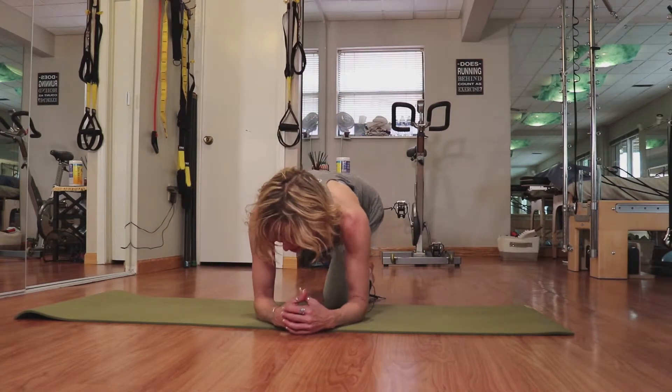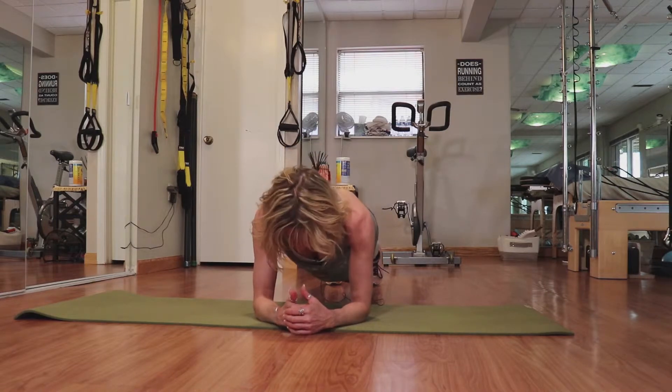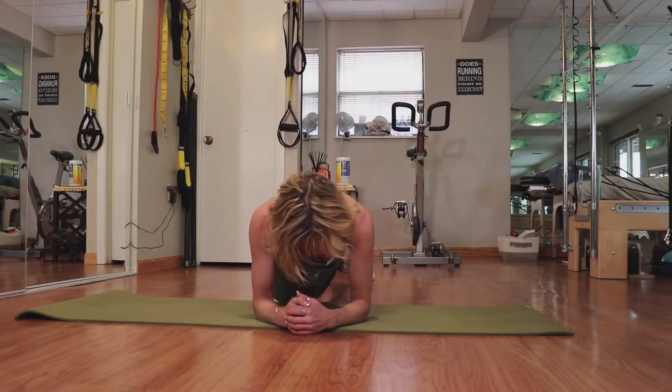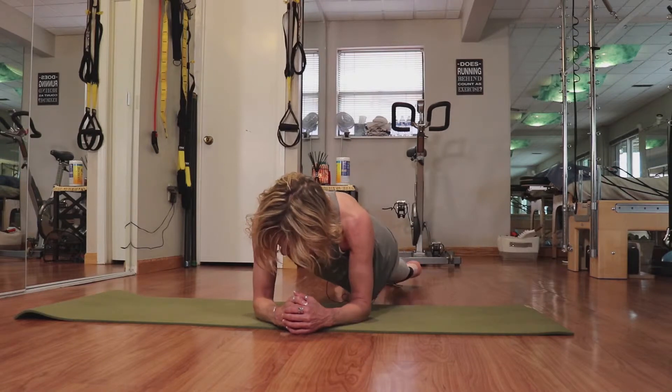From another angle, I take my elbows and place them directly underneath my shoulders. I focus on drawing my shoulders down and away from my ears, and then I drop a hip down and lift, and drop a hip and lift.